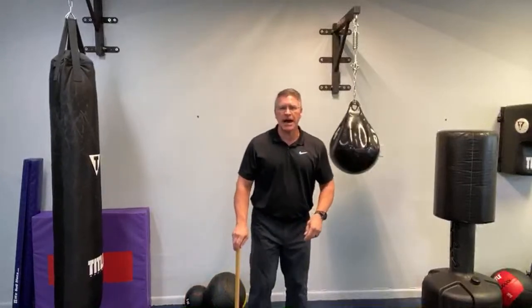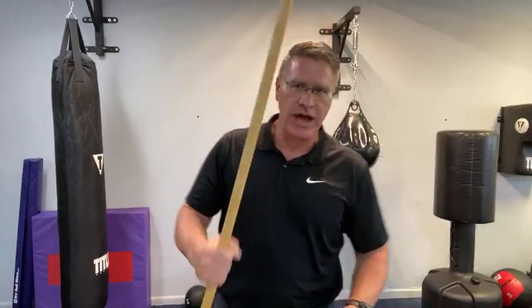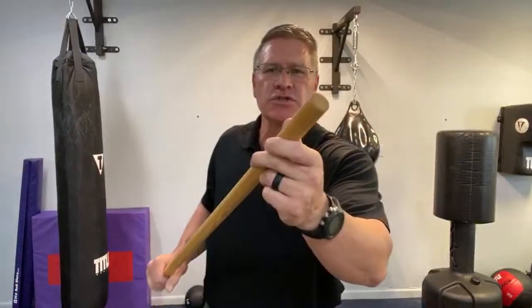Practice this: step forward like you're walking with your stick, slide your hand down, here comes the threat — lift and strike. Just practice turning your hip. You can hear it — it's moving very fast, creating a lot of energy. You're striking with the tip. Think about taking an eye out, smashing the temple, jaw, ear, or neck. If you hit them with this hard piece of oak — less than $10 — it's going to stop their forward motion or stop them from hurting you.